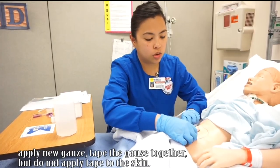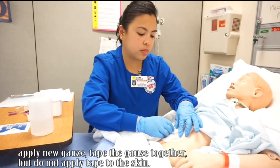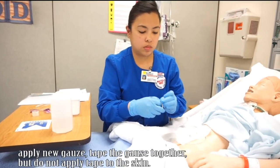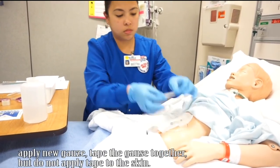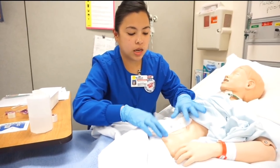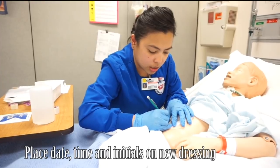I'm going to apply the dressing over here on the other side, making sure everything's okay and that I'm not irritating the site. I'm going to use this tape to tape it together, making sure it's secure. I don't need to tape it directly on the skin. I'm going to grab my pen, put my initials, and date it today.